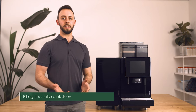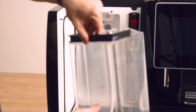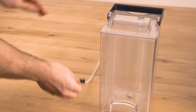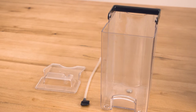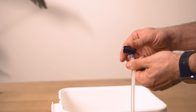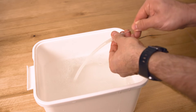Let's fill the milk container. Open the fridge door with two hands holding the top and bottom of the milk container. Remove and place on a clean dry surface. Start by removing the milk tube from the container. Remove the lid of the milk container and set aside ready to be rinsed. We recommend rinsing each time you top the milk up for hygiene reasons.